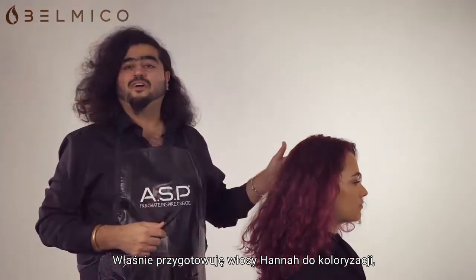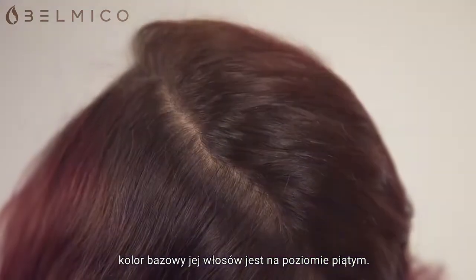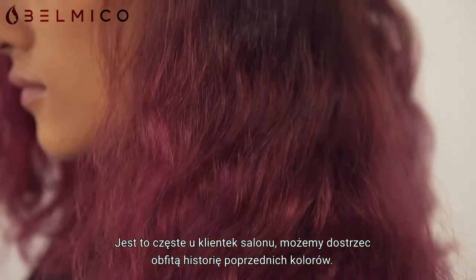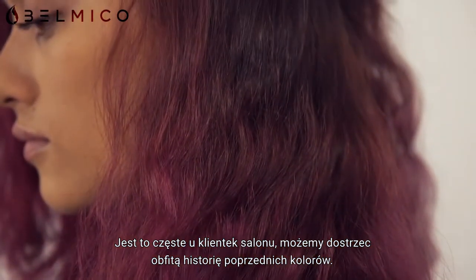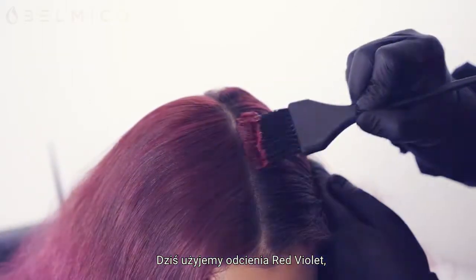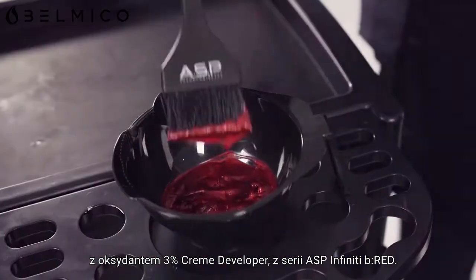I'm just preparing for the global application on Hannah's hair. Just to let you know what we're dealing with — Hannah has a base level around a 5. She's a typical salon client; as you can see, we've got quite a lot of previous colour history going on here. Today we are going to be using the red violet shade with 3% cream developer from the ASP Infinity Be Red series.